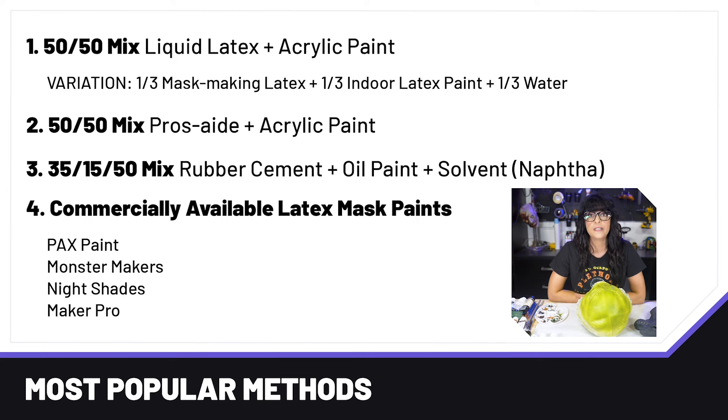Another option is a 50-50 mix of Prosate and acrylic paint. Prosate is a medical adhesive mostly used for adhering prosthetic appliances to actors' faces — all those wrinkles and alien pieces. Prosate is more expensive. I recommend starting with the 50-50 mix, experimenting, and then seeing how far you can back away the Prosate — maybe to a 35-70 or 30-70 mix — to see how well it performs.